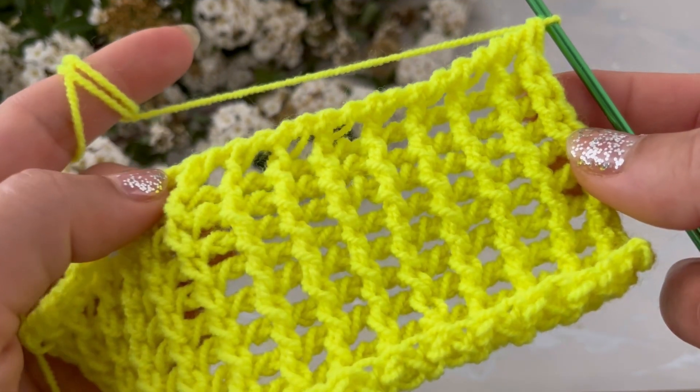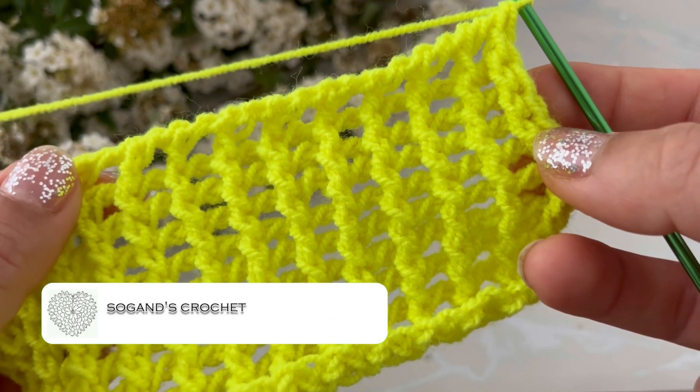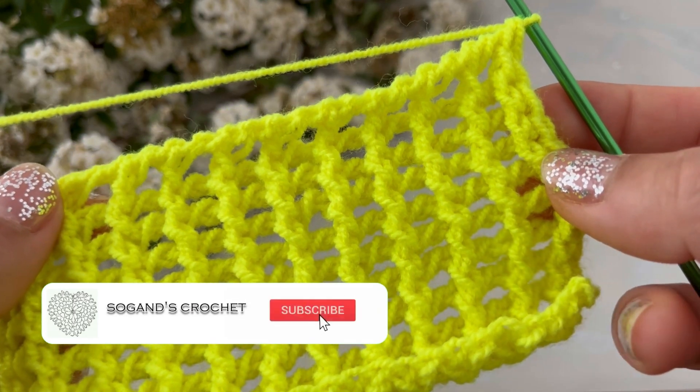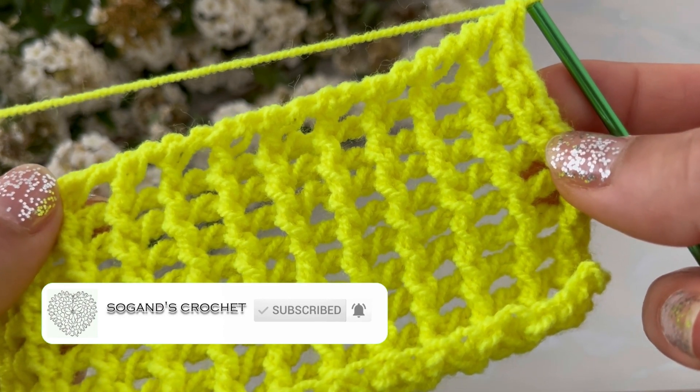Hi, this is Sogan, welcome to Sogan's Crochet. In this video I'm going to show you how to crochet this beautiful Tunisian stitch. You can make a blanket, scarf, or headband with it.